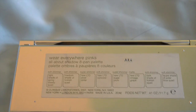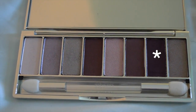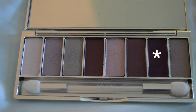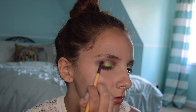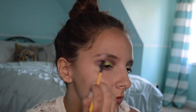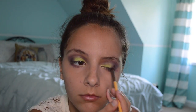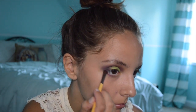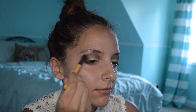Next I'm grabbing my Clinique eyeshadow palette in Wear Everywhere Pinks and taking this dark plum shade. Using a dense tiny brush, I'm focusing that plum shade on the outer corner of the eye. With the same plum shade, I'm also taking it on the outer corner of the waterline.